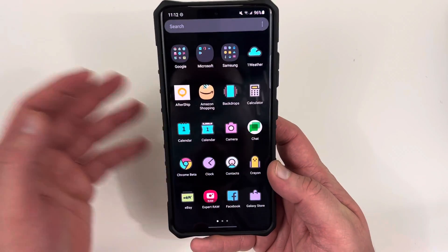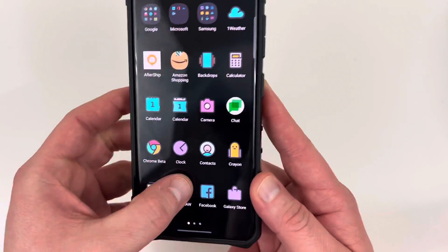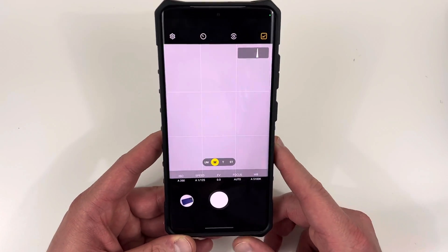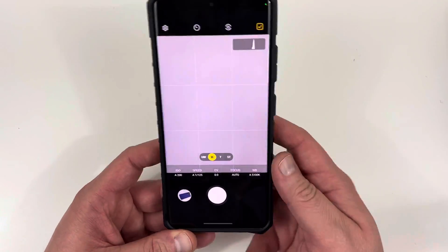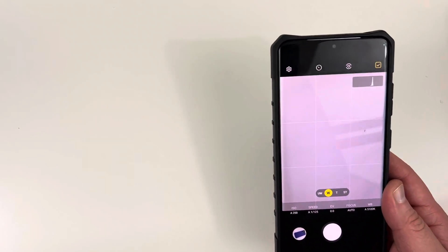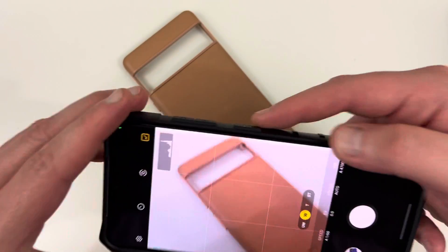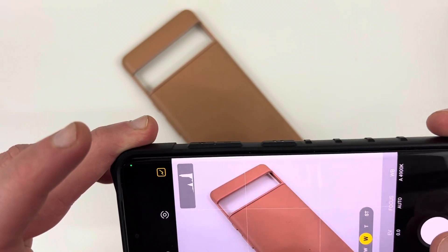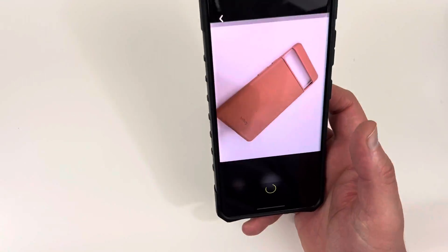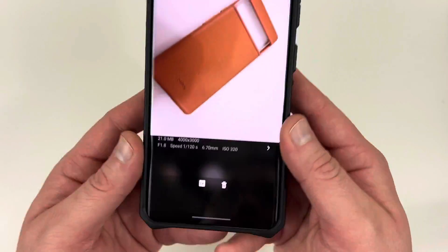I'll show you what it looks like. Here is the actual app when you install the APK — Expert RAW. Tap on that and you've got your histogram, your various manual controls, all the things like that. I took a photo of a Bellroy case here. You can snap a nice photo using the S21 Ultra. It does take a second to process, and once it does, at the bottom you'll have the ability to go directly to Lightroom.